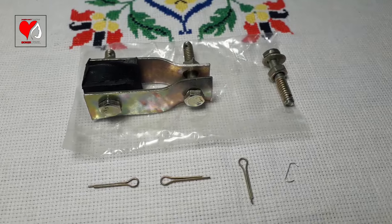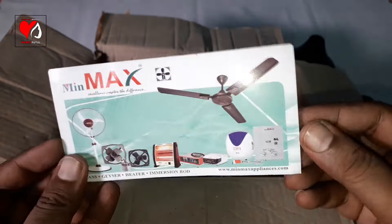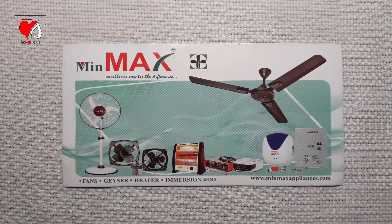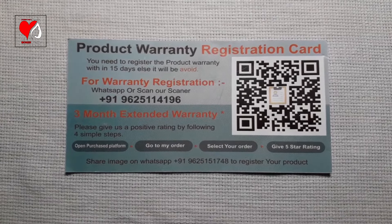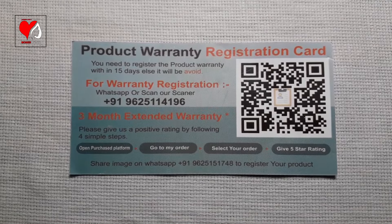The main box also includes a product warranty registration card with the brand's details, website, and address. You also get 24 months — that is two years — of warranty coverage.